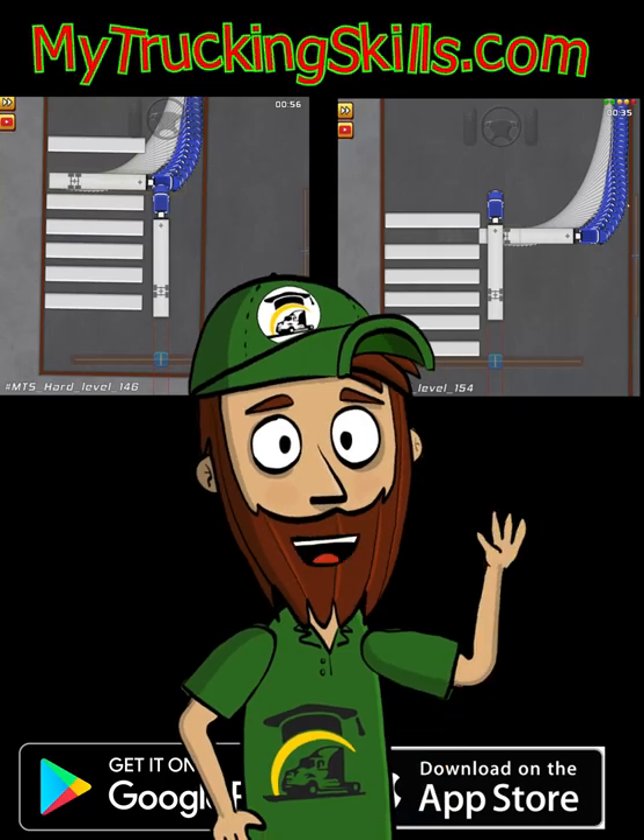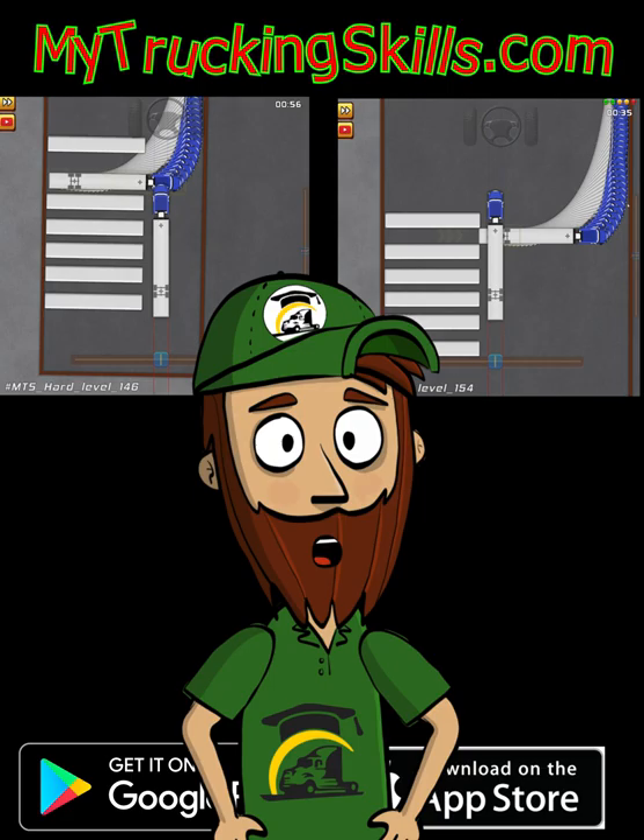Hey guys, Dave here. Today I bring you some docks that you should never attempt without having a spotter to help you out.